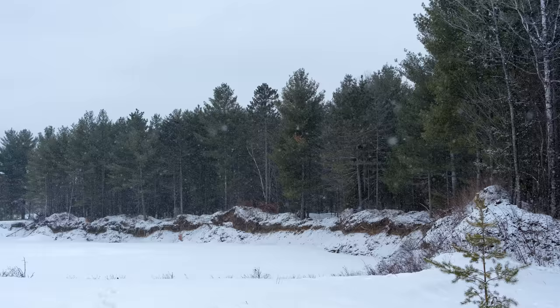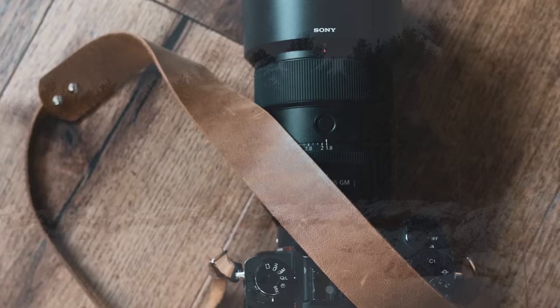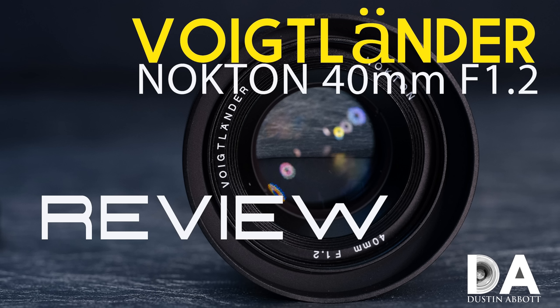Today we are here to do a definitive review of this unique lens. We'll look in depth hands-on at what you're getting in terms of handling and build, break down the image quality in detail, and give you a final verdict. If you prefer reviews with just the conclusions, I'll release a standard review at the end of this week. If you're watching after the fact, just look for the standard review — it should be out already.